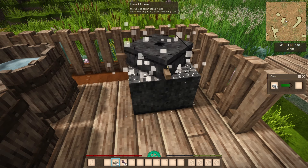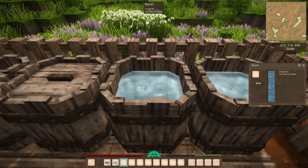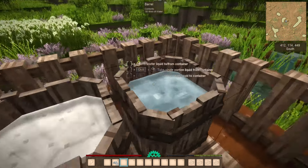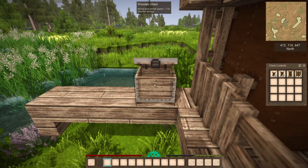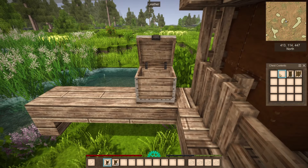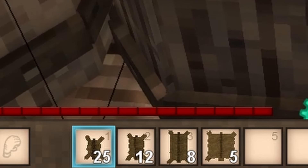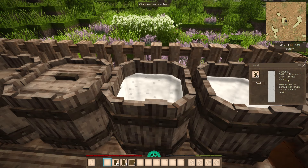Grind whatever materials you have — like limestone, shells, or borax — to get the powder. You need 50 lime or 20 borax dissolved in 50 liters of water in a barrel. And here's your instant milkshake. Now grab your hides — in 1 barrel of lime or borax water you can soak 25 small hides, 12 medium, 8 large, or 5 huge ones.